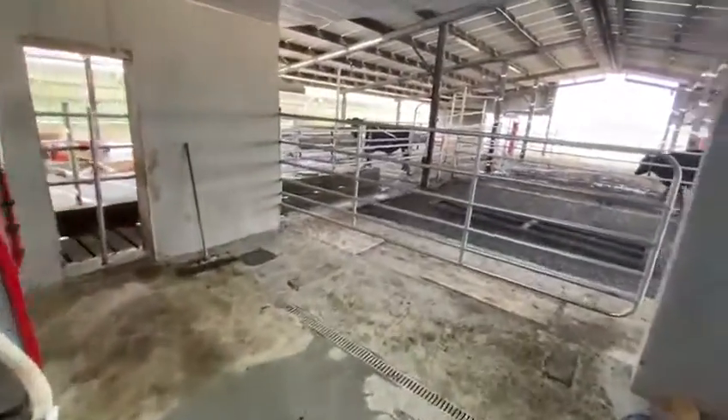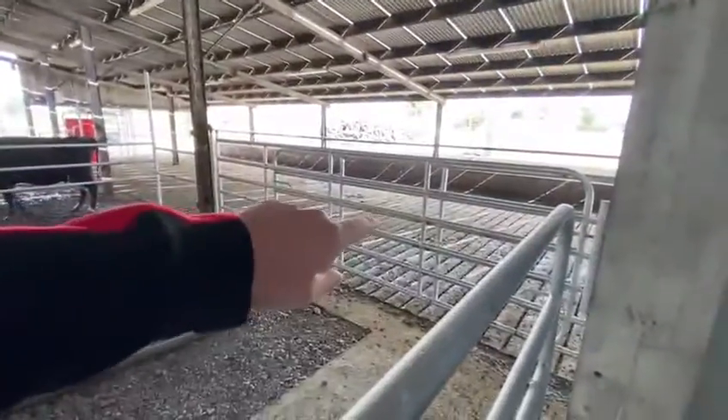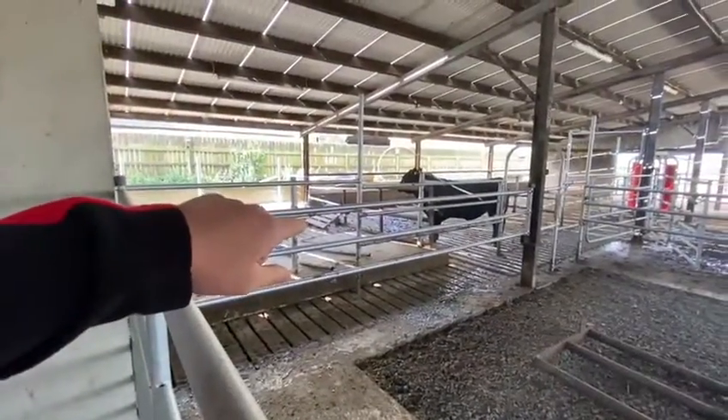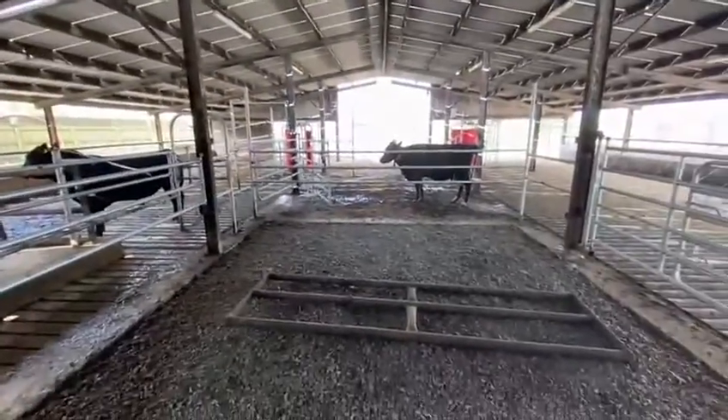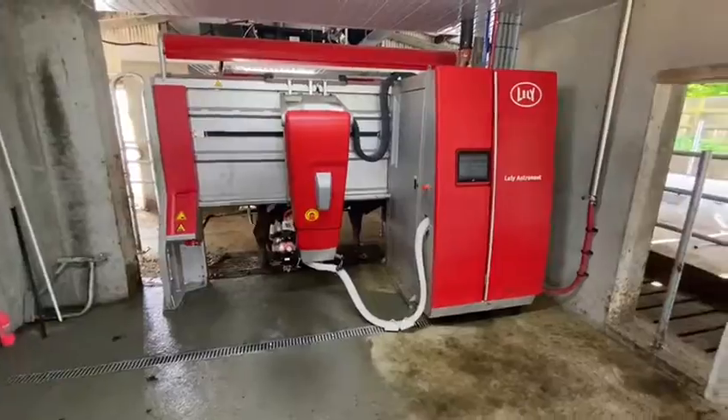As you'll see here when we go into this next robot room, this shed was an existing beef unit, so this is where the cattle would have been fed beforehand — this is the passageway and where the cattle would have been fed on the other side. So what was done in this farm was the robots were actually placed on the passageway of the shed in a checkout style.